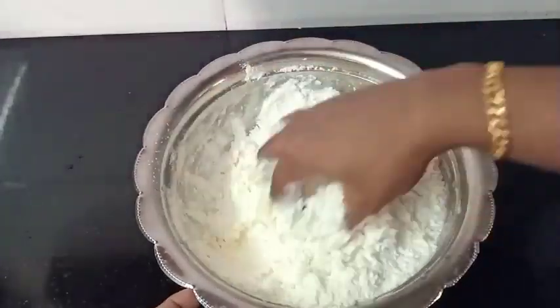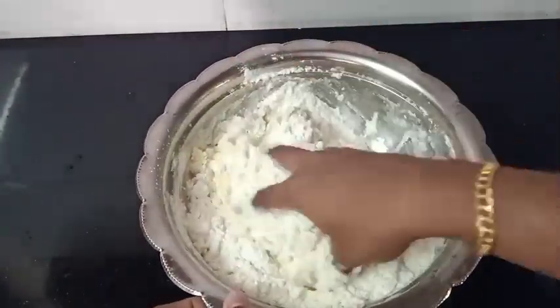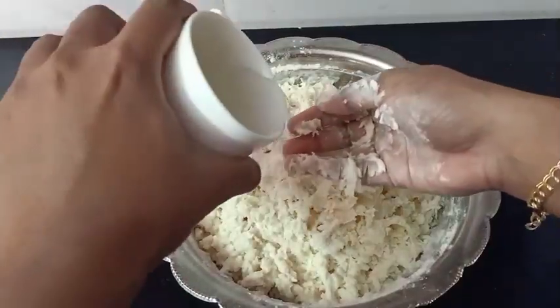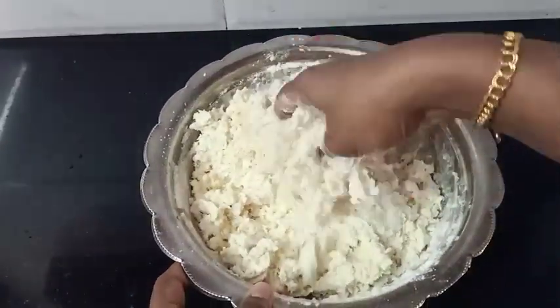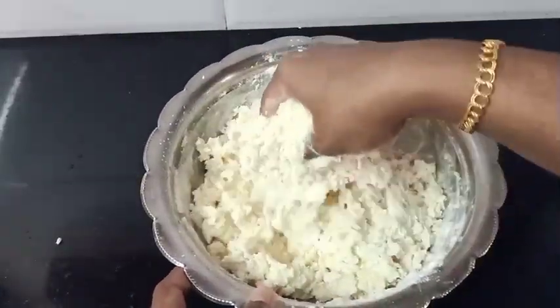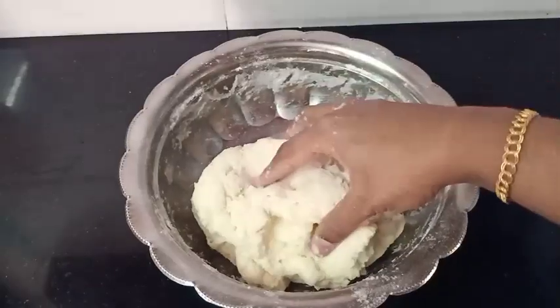Mix it in a bit. Make it a bit soft. Use a little water to make it a bit soft.